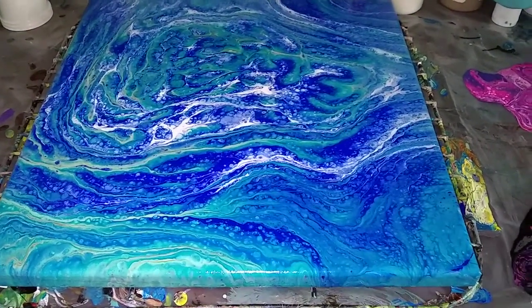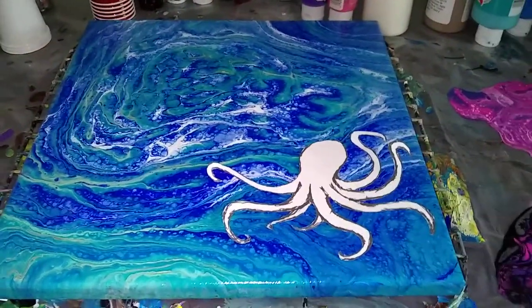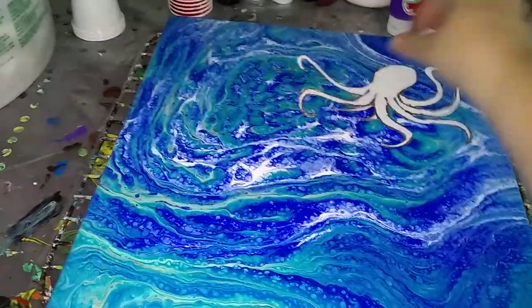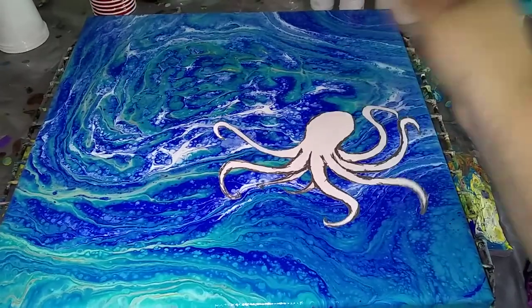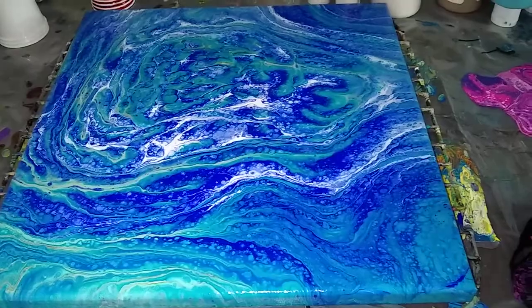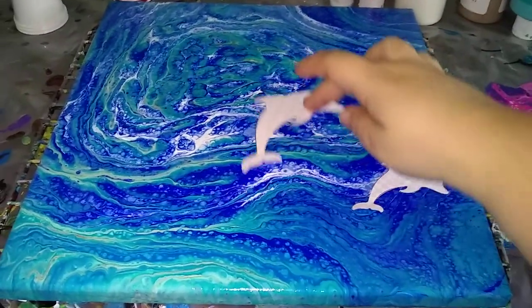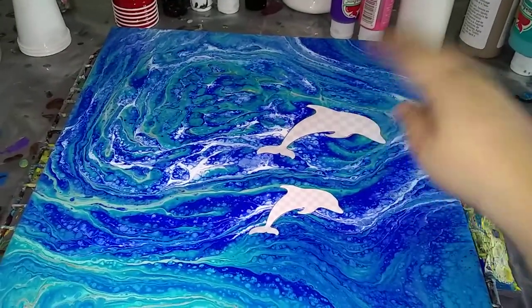I could do an octopus — these are just cutouts, they'll be skins or something painted. I could put it anywhere except here; I'm not covering this area. Or I could do a dolphin mama with a dolphin baby, anywhere, whatever.